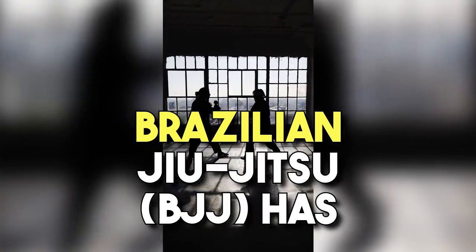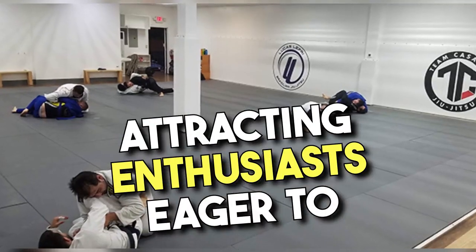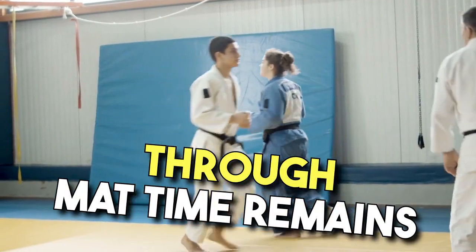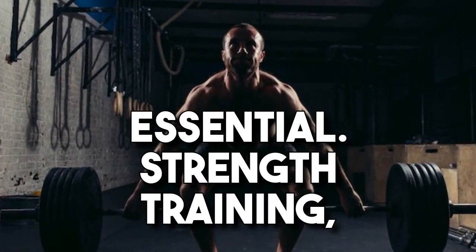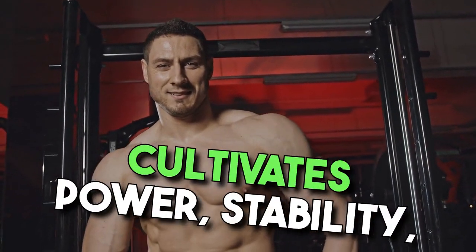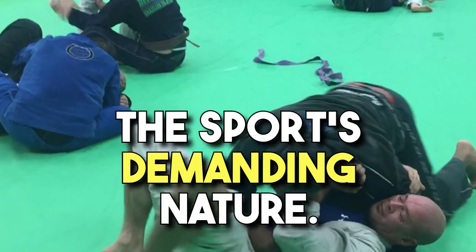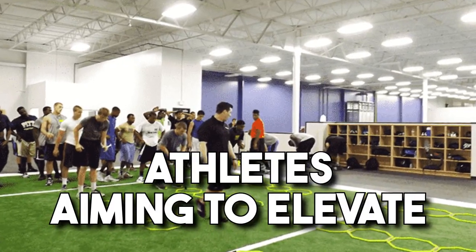Brazilian Jiu-Jitsu, BJJ, has witnessed a remarkable surge in popularity over the past decade, attracting enthusiasts eager to experience the advantages of this grappling-centric martial art. While mastering technique through mat time remains crucial, a well-designed strength and conditioning program is equally essential. Strength training, when combined with BJJ, cultivates power, stability, mobility, and strength endurance. It also prevents injuries from the sport's demanding nature. Therefore, creating a customized strength regimen is imperative for athletes aiming to elevate their performance.